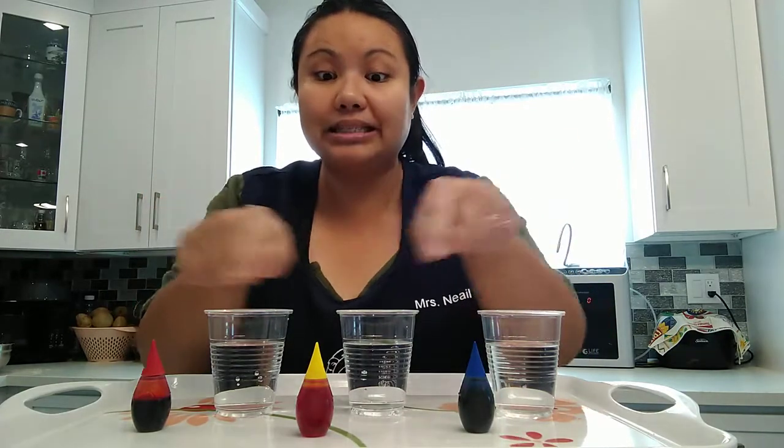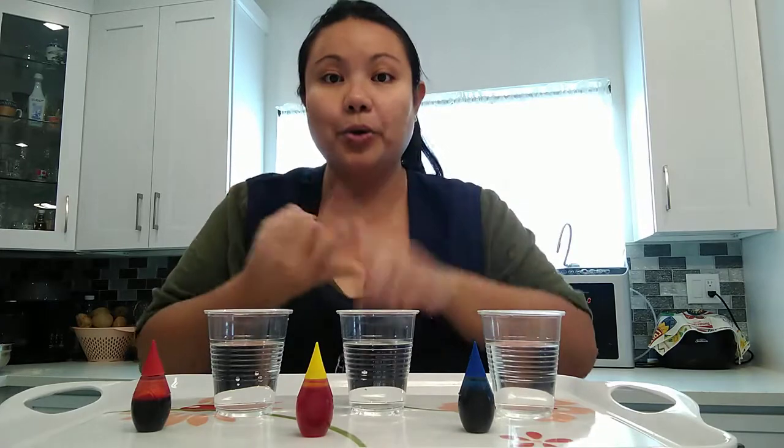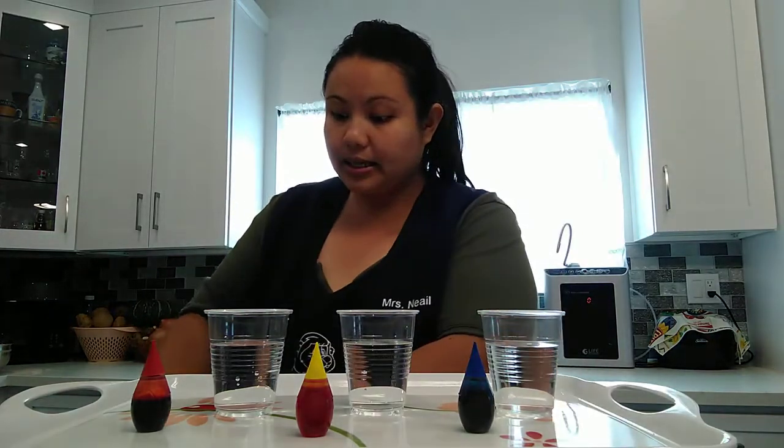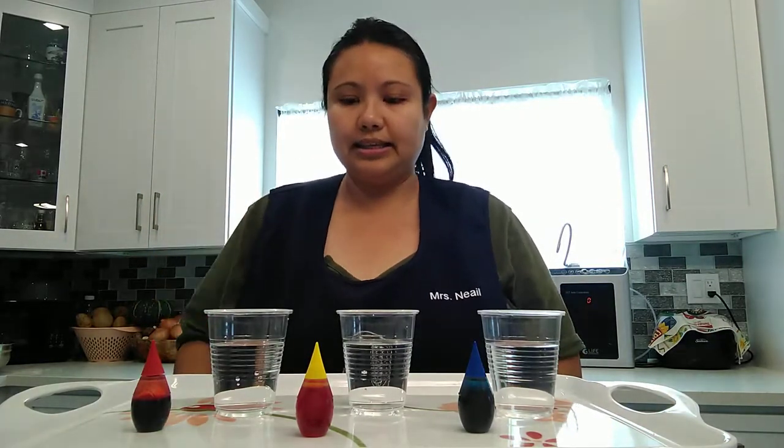You don't need the other colors because we're going to mix the colors that we have here and turn them into green, orange, and purple. I also need a mixing stick like this. You can use any stick or you can use a spoon if you don't have a stick like this.